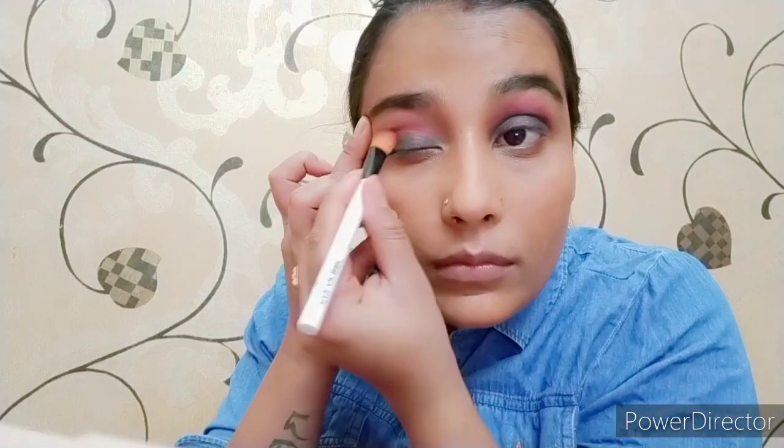I applied the eye crease line with a little pink shade. I also applied a skin-colour shade on the brow bone using a brush. The black colour was very light at first but after blending it looked good — a little dark but pretty after blending.